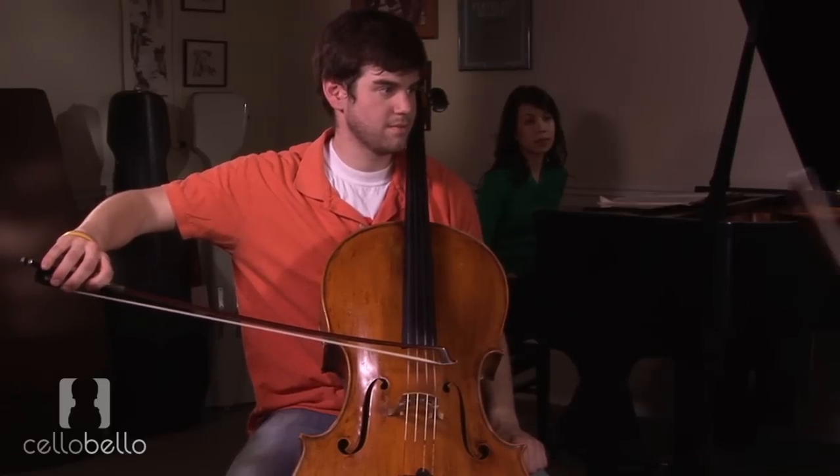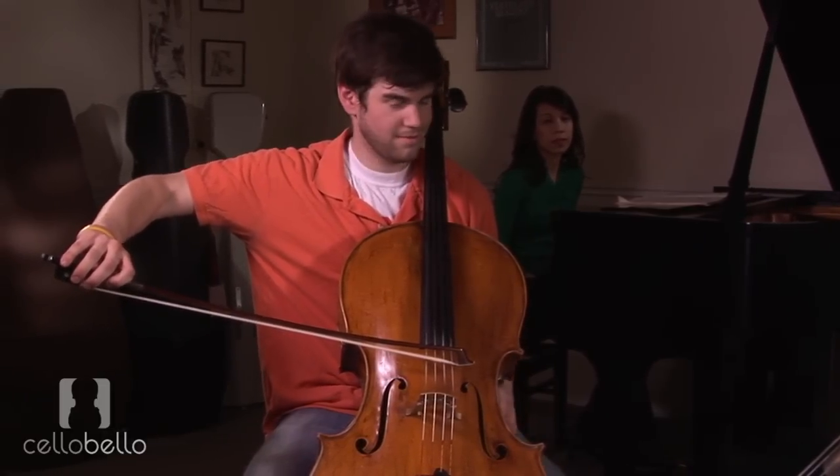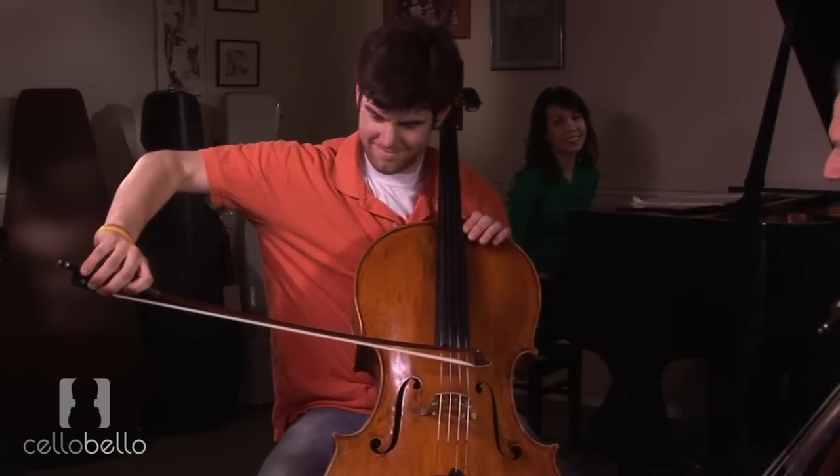The way up-bow staccato used to be taught — put your bow up on the string. So the teacher would say, put your bow on the string. Now get tighter. Tighter. Tighter. Tighter. Now go!